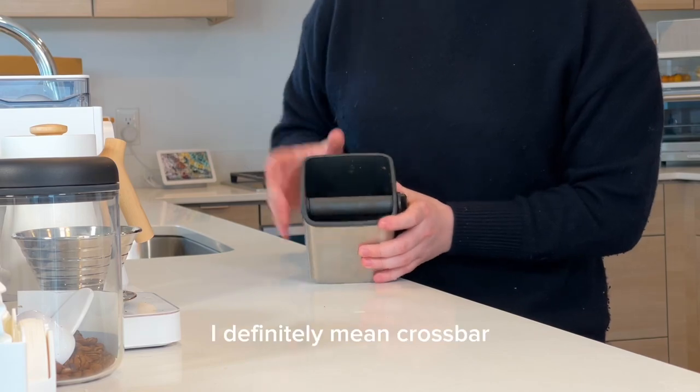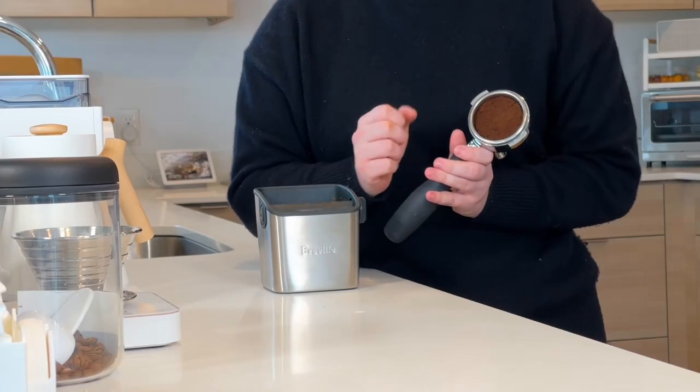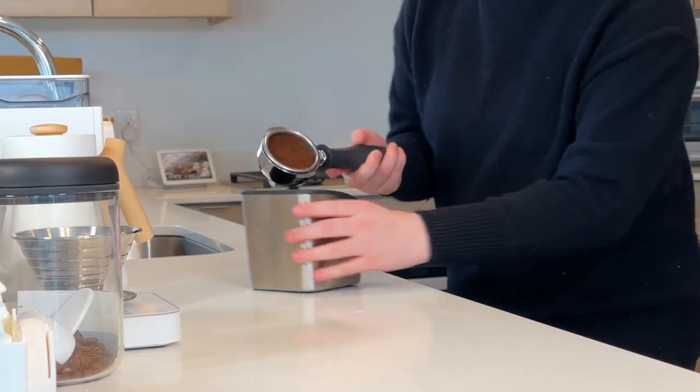The function of a knockbox is pretty simple. It's an espresso trash can — that's the most glamorous and simplified way to put it. It's a little tiny bin. All of these, no matter what brand you get, kind of function the same. You have a cross brace, and once you're done pulling your espresso, you have a puck in the portafilter — the puck of espresso that is now spent. It's very condensed, very hardened, compacted under a lot of pressure. We need to remove it to pull our next espresso, so we knock it out on the cross brace.